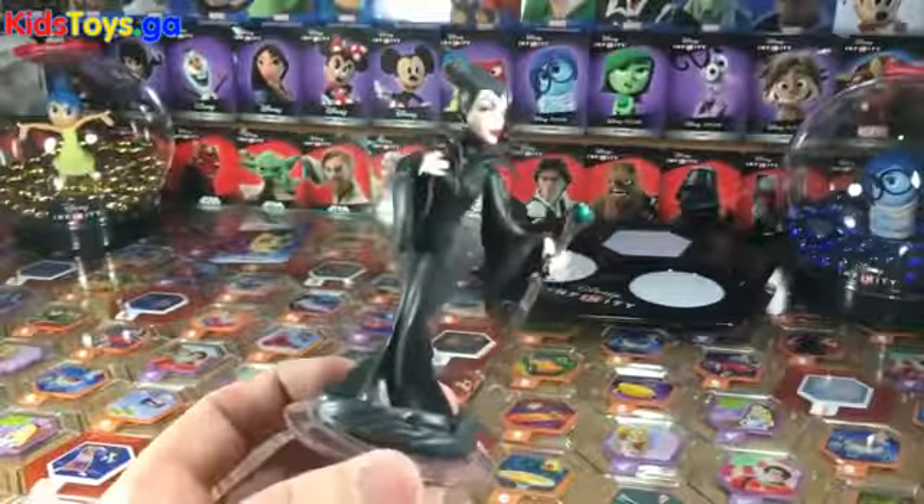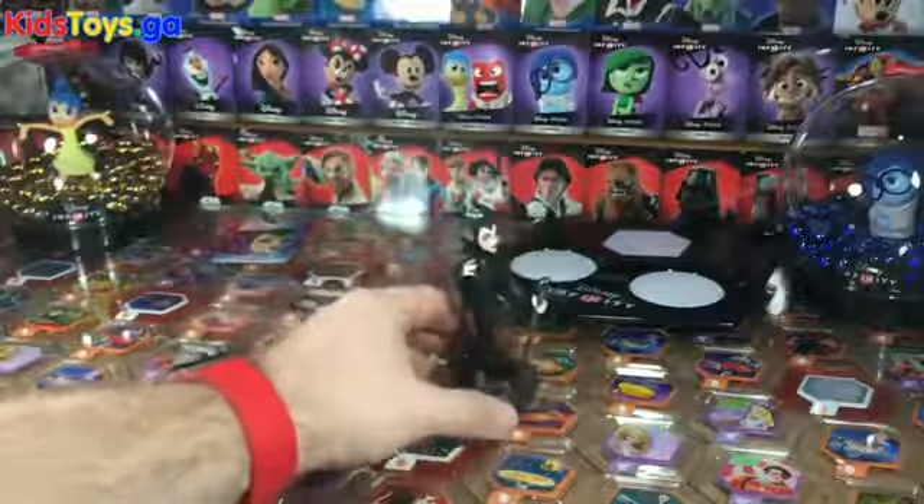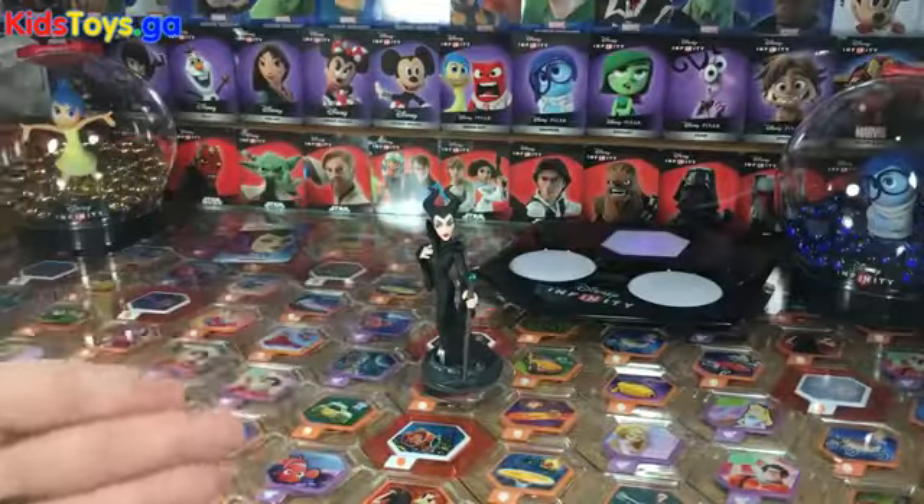There's Maleficent — a classic Disney character reimagined. I didn't mind the movie; I thought it wasn't half bad. There you go, folks. There's Maleficent. As always, thanks for watching and visit us at DisneyInfinityCodes.com.